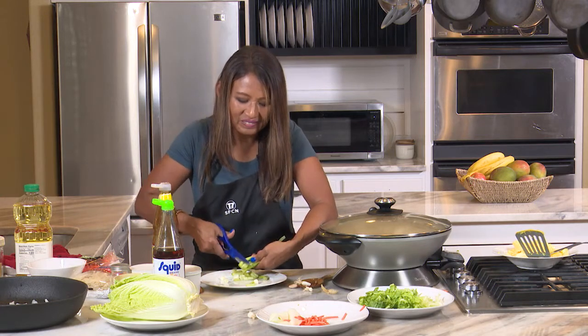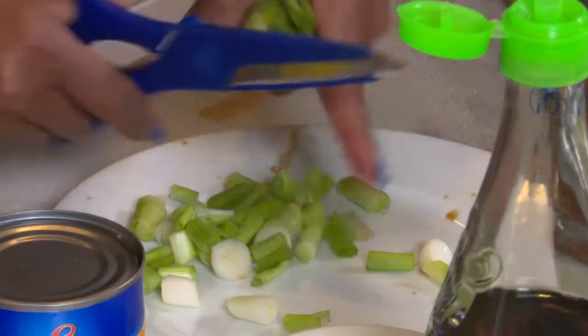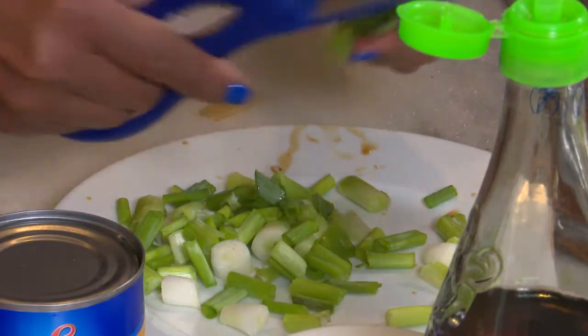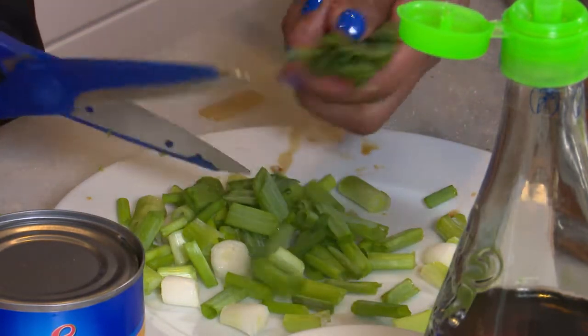This dish is like so easy. I've made it for neighbors before and they just rave about it. It's funny — sometimes the simplest things are the most delicious.